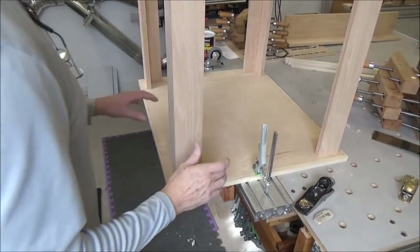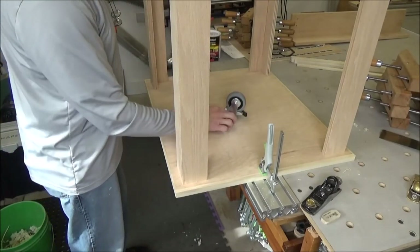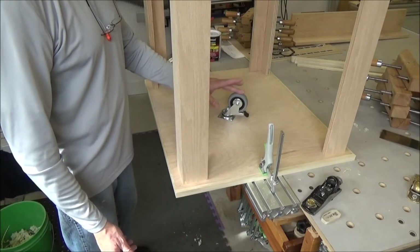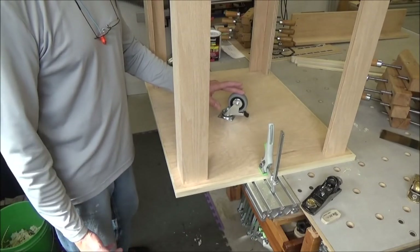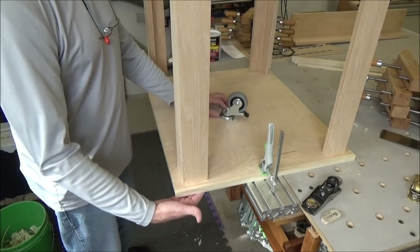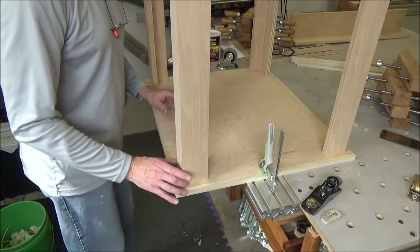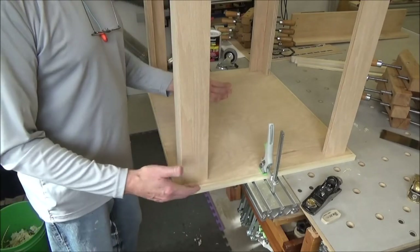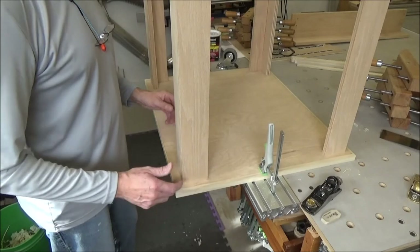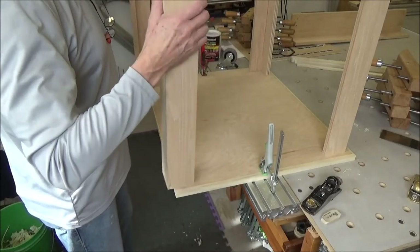There are a couple of things to consider when building this cart from the top down. One is my caster height, which is 4 inches, so from the top surface down to the base of the caster it's got to be 32 inches. The other thing is where the uprights are going to be. I've decided to locate them approximately one inch in from each edge — I say approximately because this will all change just a little bit. So I need to get this inside dimension for my bottom shelf, and that's why I laid out these marks here.